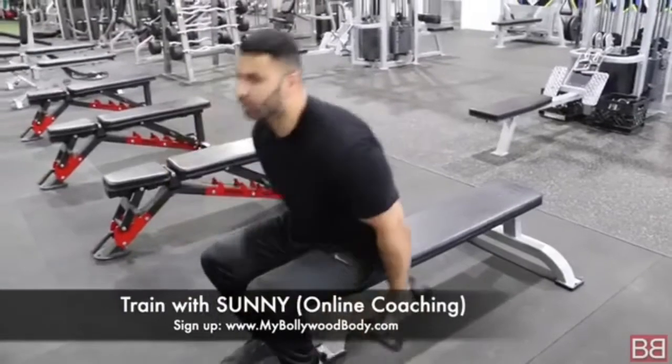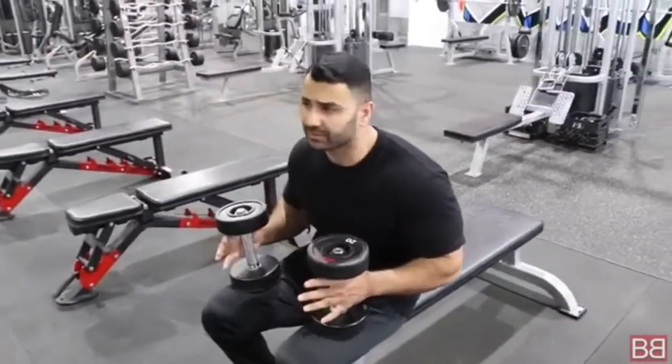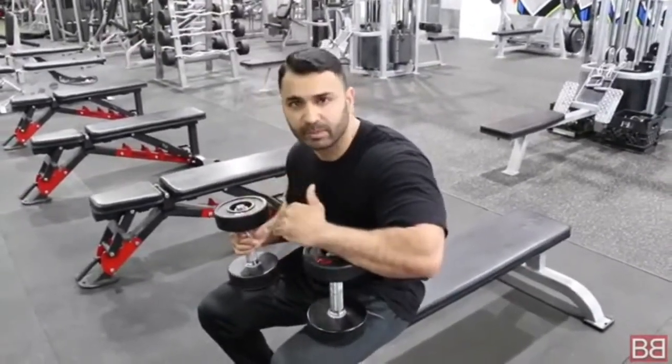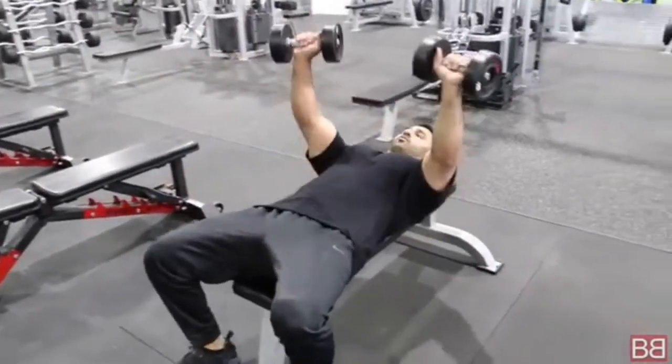I normally recommend a rep range of 10 to 12, with 3 to 4 sets. If I say 4 sets, the first set I consider as a warm-up for the 3 main working sets. Grab a dumbbell, lay down nice and slow.